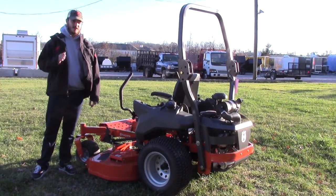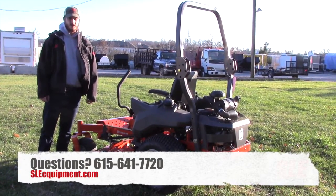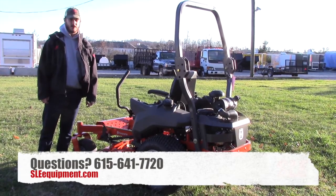The ground speed on this one is 10 miles per hour forward and 5 miles per hour backward, and you have a two-year warranty. Any questions, feel free to give us a call at 615-641-7720 or visit our website at www.sleequipment.com.